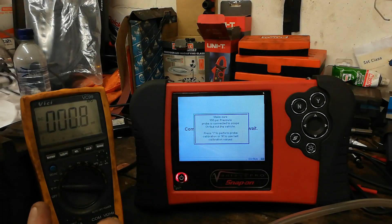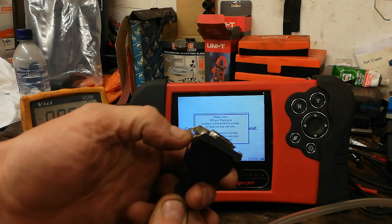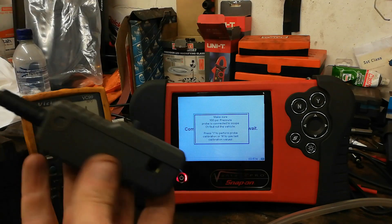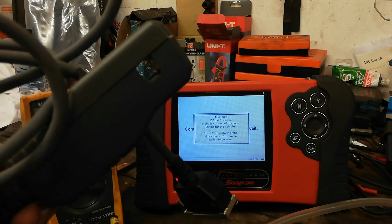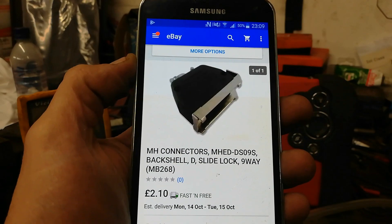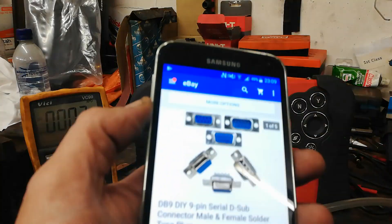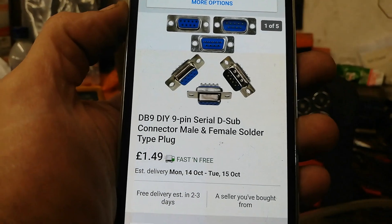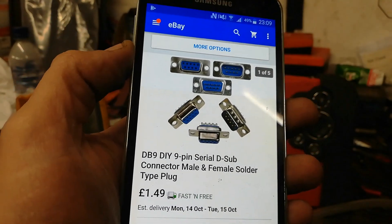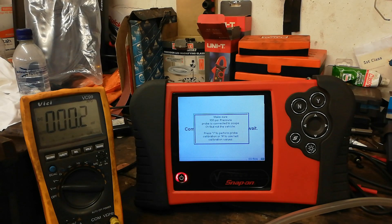This type of connector here with the spring retainer to hold it in - I had a wee look on eBay. The part number is M80DS09S, the nine-pin with a slide lock. A nine-pin serial connector, male or female solder type, is £1.49, so about £3.50 altogether.